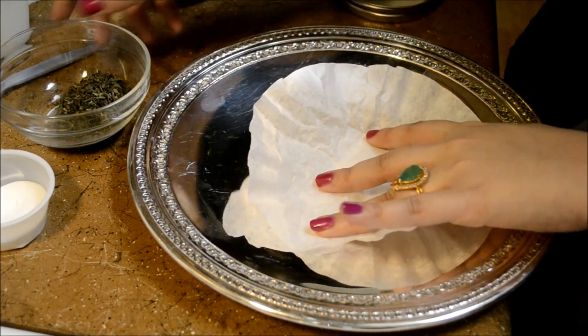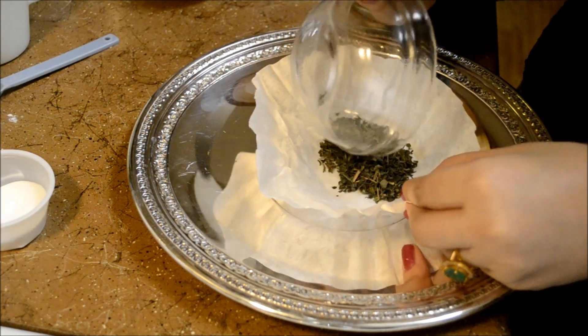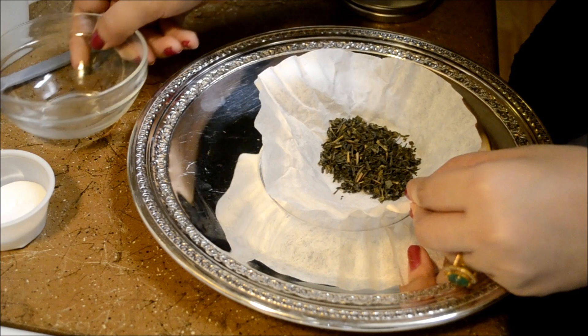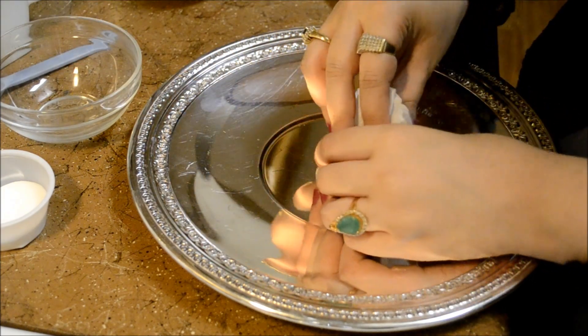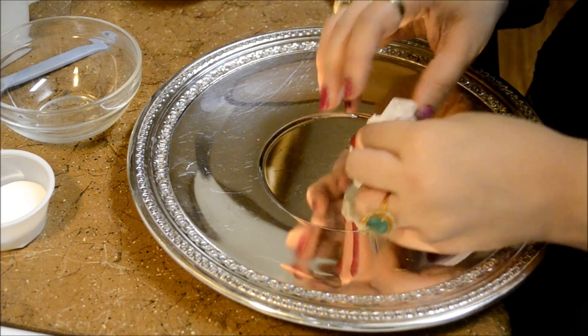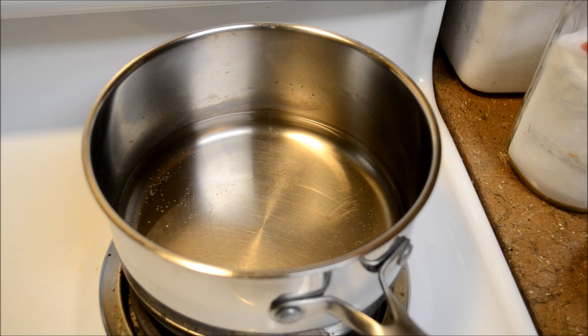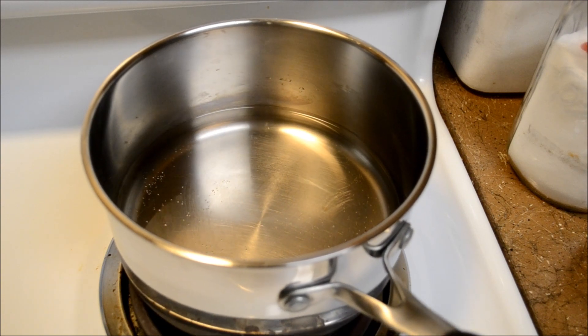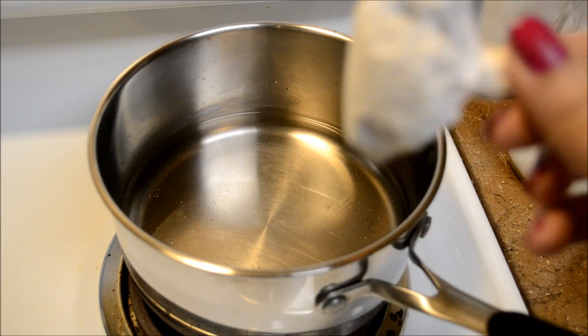I have a coffee filter and I'm going to put one heaping tablespoon of Kashmiri green tea leaves in, and I'm going to wrap this up and tie it with a string very tightly so we won't have to strain it later. I have two cups of water boiling in a completely stainless steel pan, and when this water boils we're going to add in our little tea bag.